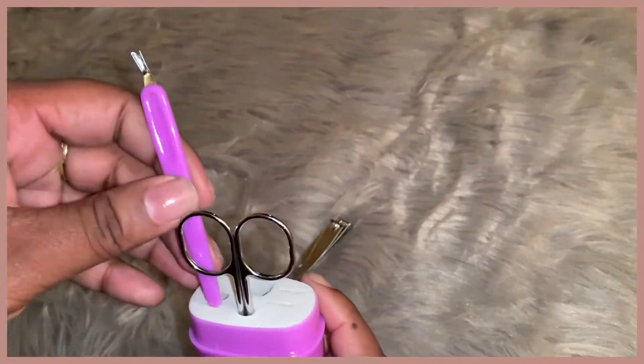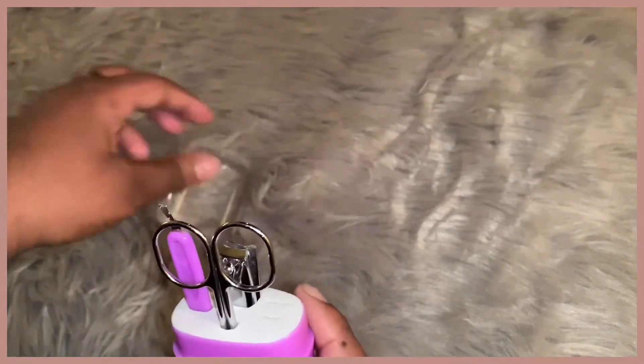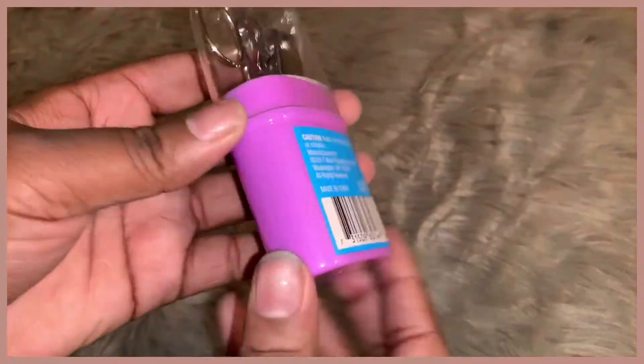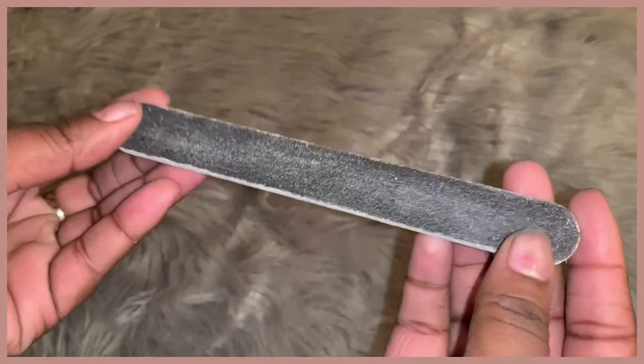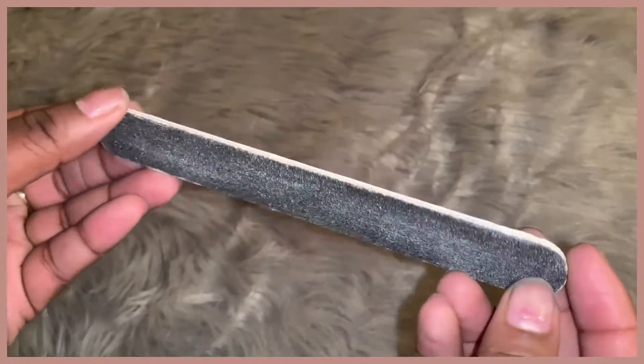You may notice that the lighting is changing in the video — I noticed this when I was editing and doing the voiceover, I'm not sure why, but sorry about that. Here is my rusty dusty basic nail filer. I think everyone should own one of these instead of a nail clipper — it easily files and takes care of all the snags on your nails way easier.